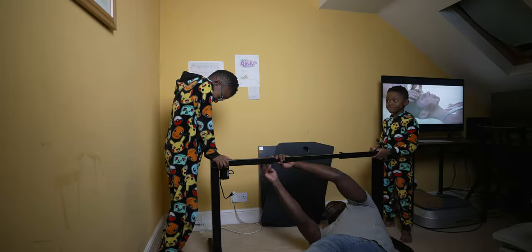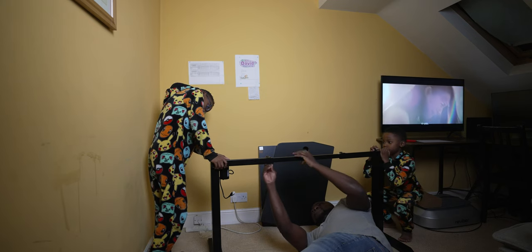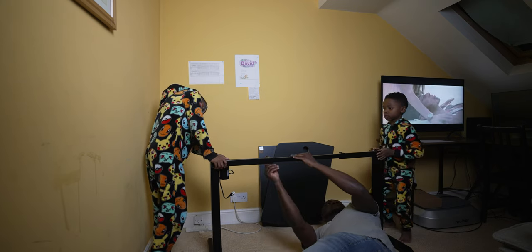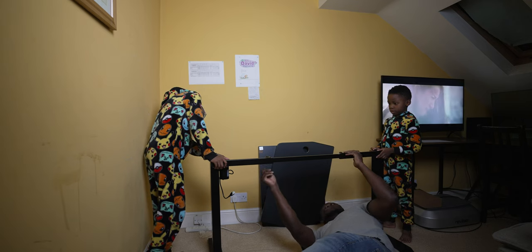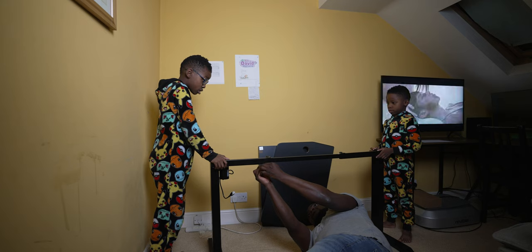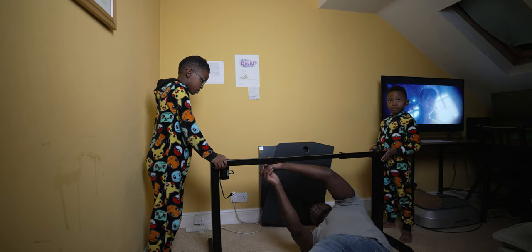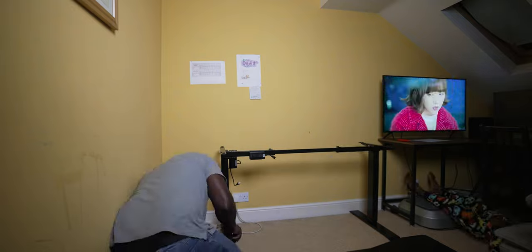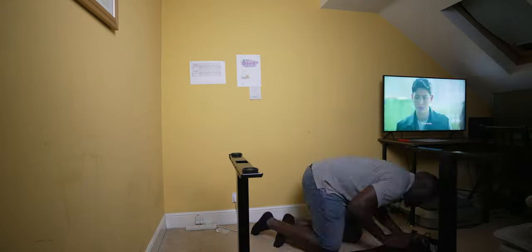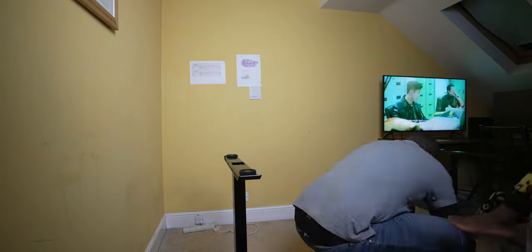Lucky for me, I had my kids giving me a hand at the midway point when putting the base of the table together, so shout out to the little ones who were super hyped and eager to help. Using a power tool for the screws and also the allen key bolts definitely made a difference, and if you decide to pick up this desk — which I highly recommend — I definitely recommend you do the same.